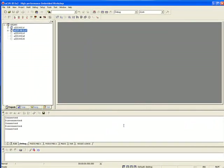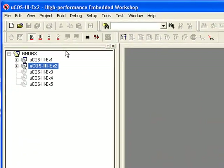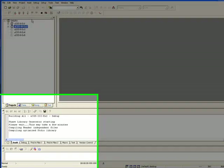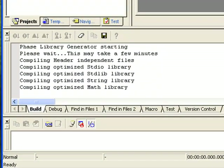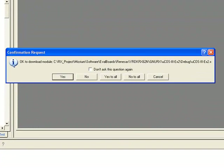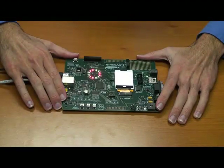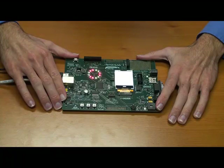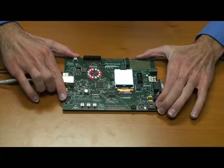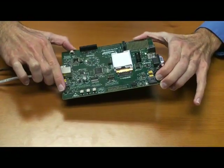Once HEW has made its connection, you can build the example project by selecting Build All from the Build menu. The status of the build will be reported at the bottom of the screen in the output window's Build tab. Ultimately, HEW should report zero errors and zero warnings. When the build operation is complete, HEW should ask you whether you would like to download the code to the board — you can click Yes. You can then click the Go button to begin running the code. The example code lights the board's LEDs based on readings from the accelerometer, so if you pick up the board and change its orientation, the LEDs will change accordingly.